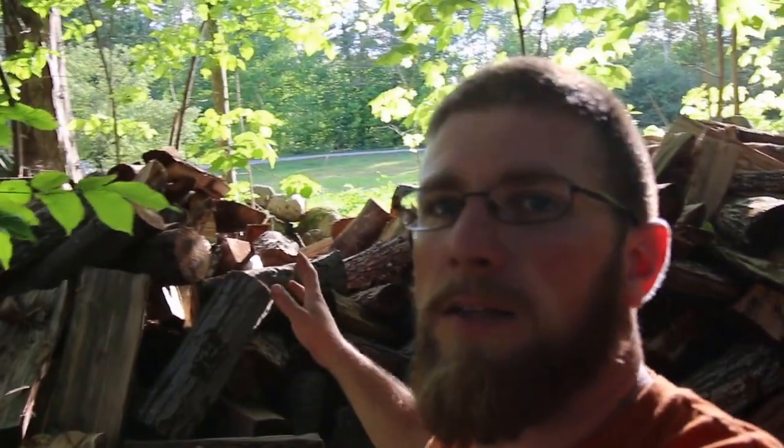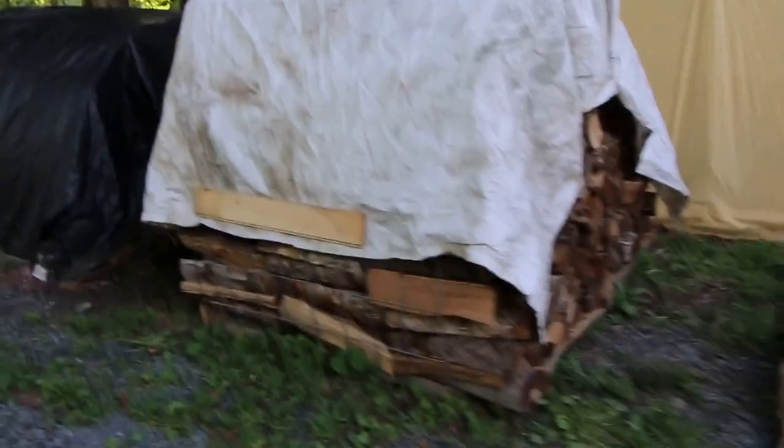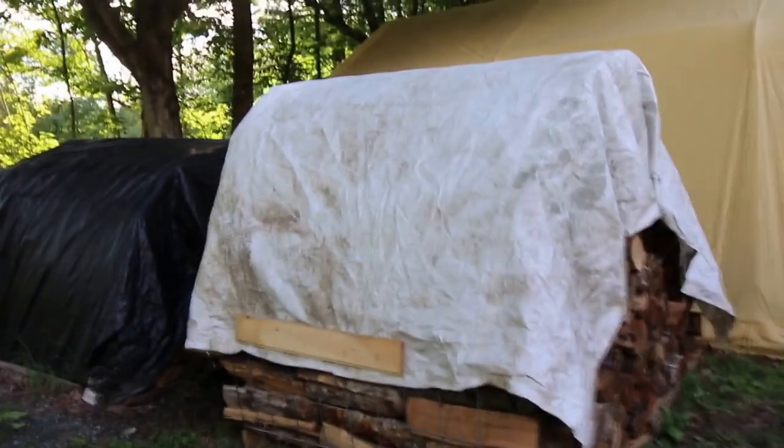I'm just going to talk to you guys a little bit about how we store it and keep it dry throughout the season so it'll last and we don't have to deal with getting snow off it all the time. I call these my firewood pods. They hold about one and a half cords of wood with a nice rounded top — easy to keep the snow off.